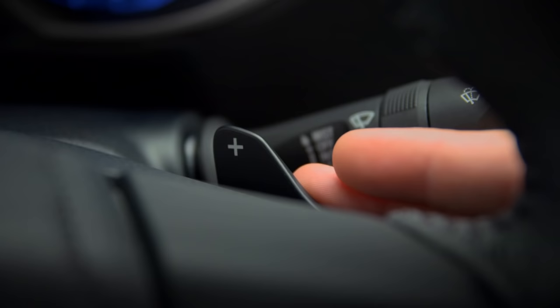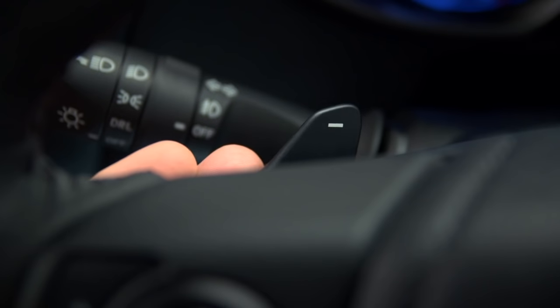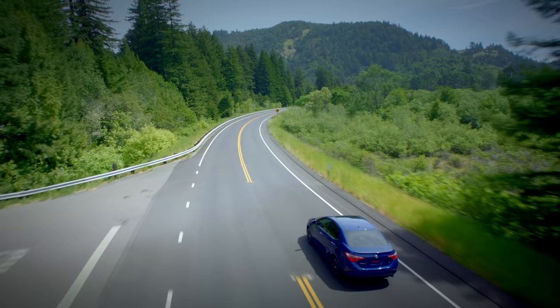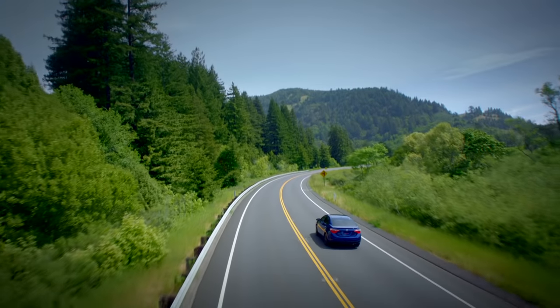Pulling the plus paddle on the right upshifts to the next highest gear. Use the minus paddle to downshift. If you try to downshift but hear two warning tones instead, that means the system won't drop to a lower gear, because that could push the engine RPM past redline.